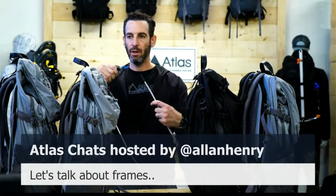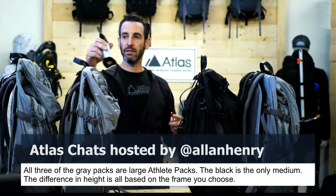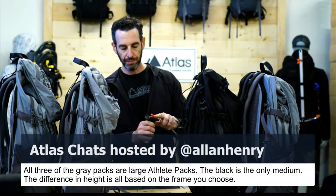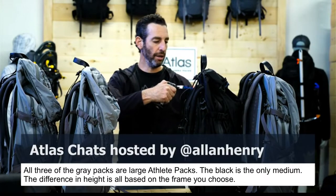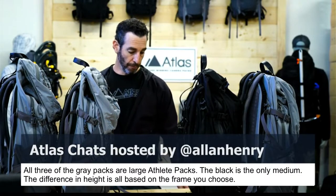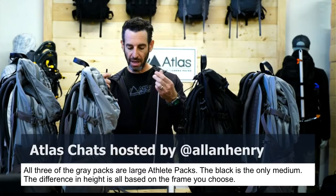The reason this is a black and red frame is it just helps me identify that it is a medium-large frame. That's going to go into the large size athlete pack. All of these gray packs — all three of them — are large athlete packs, and the black one right in front of me is a medium. The frame I'm just making is a medium-large, once again a medium-large frame for the athlete pack.